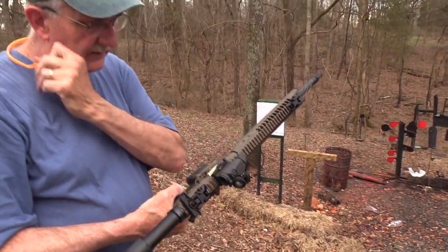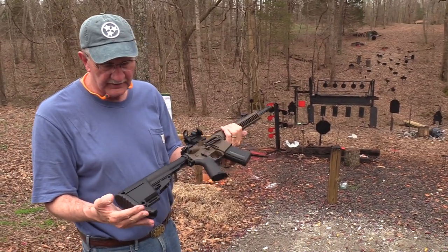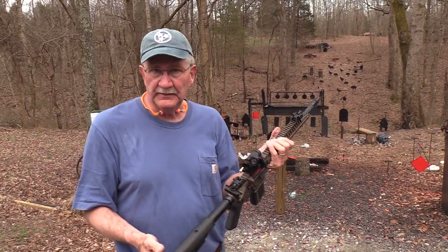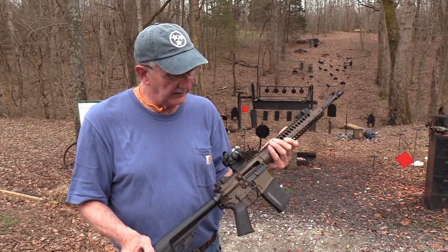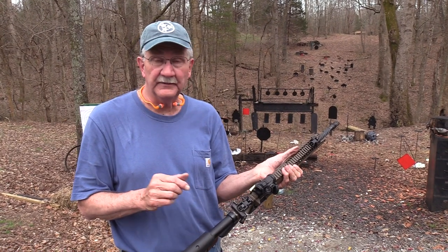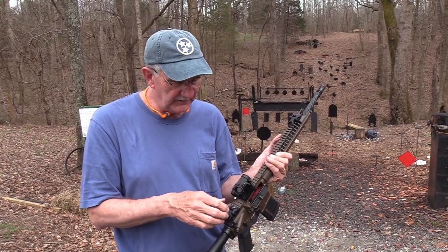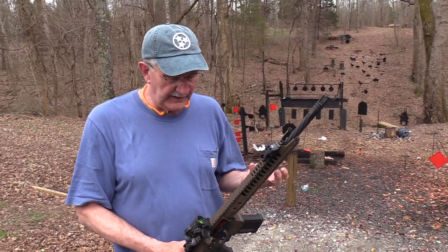I like the sight. I did replace the stock — I put a better stock on it, Mission First. And then I put the Aimpoint Micro T2 on there. Other than that, that's the way it came. It came with the LWRC sights — or actually, I had a set of LWRC sights and I may have put those on too. Like I said, I don't get it out enough. I forget about it, and it might be my favorite AR. It really might be.